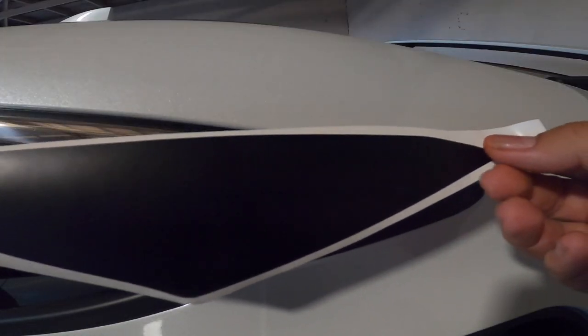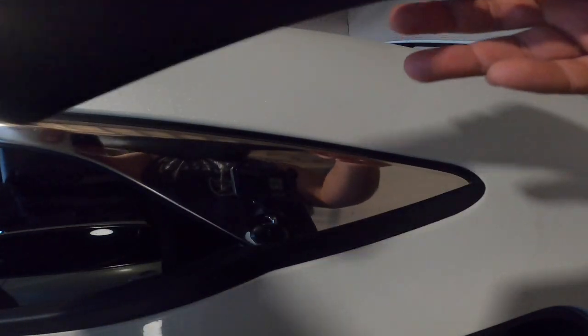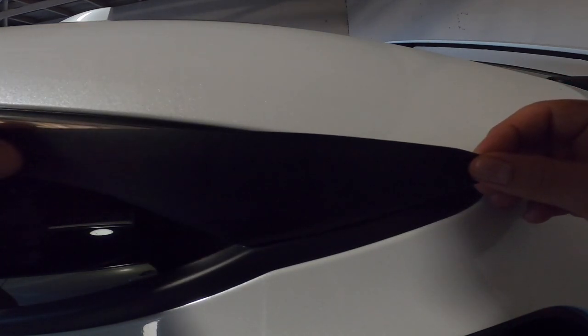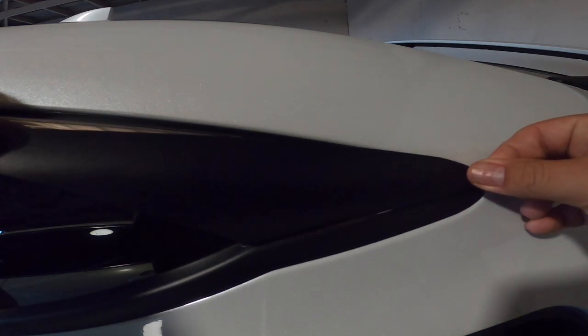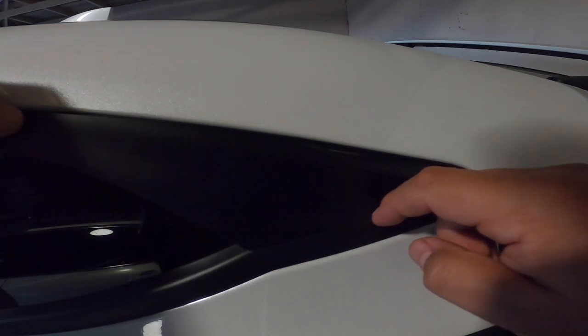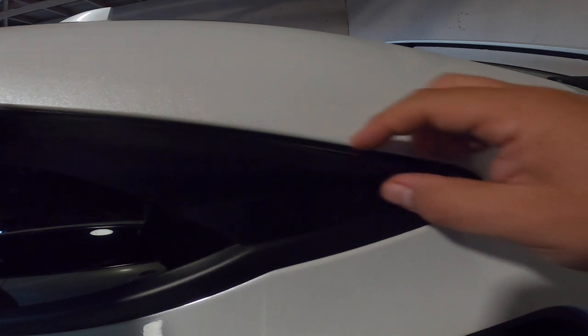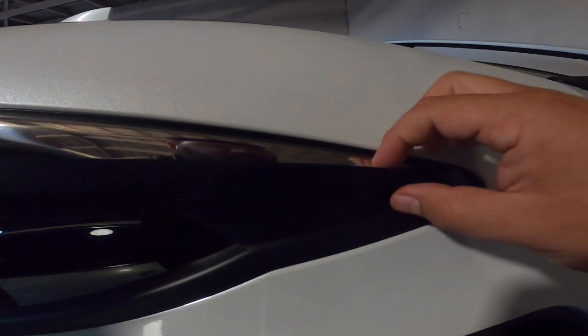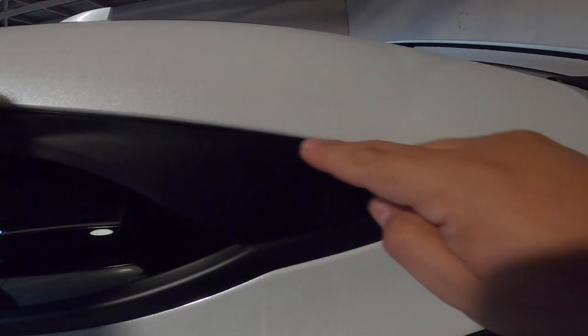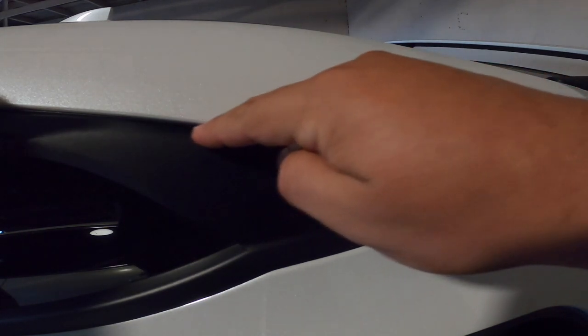Basically guys, you have your trim right here — do it in pieces. So we're going to take about this much out and start lining this up right here. I'm going to start all the way on this edge. That's good right there, feed it to the bottom. Now that the bottom is lined up, feed it through the top, and from here you're going to start squeezing into all the corners, use your card as needed.